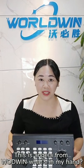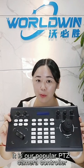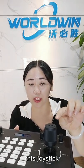Hello guys, this is Andrea from WorldWing. What's in my hand? It is our popular PTZ camera controller. Model number is 1MK2. It's with a 4D joystick here.